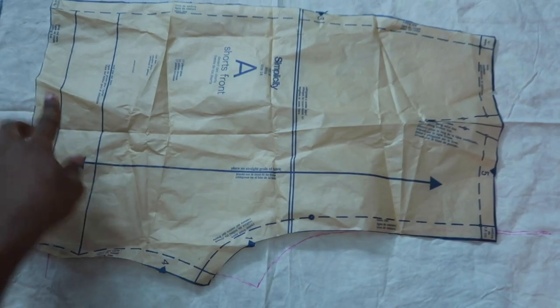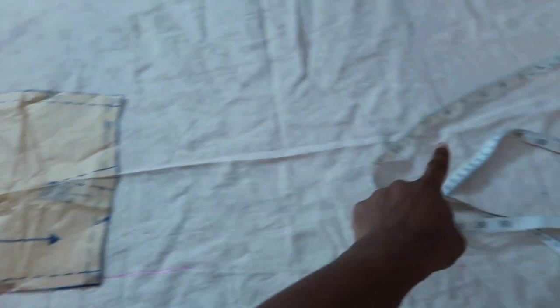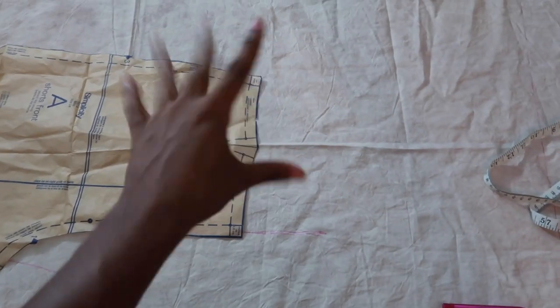I'm gonna use this short pattern that I already own that I know fits me, and then measure my length to see how tall the jumpsuit part — the top part — needs to be, so I can cut it all out in one. You guys will see through the montage.